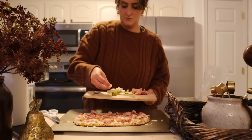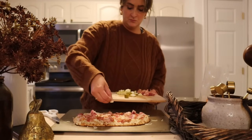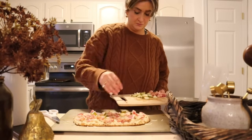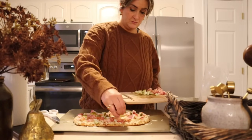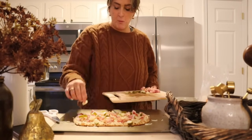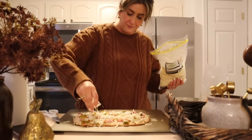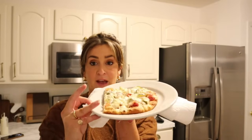I'm just gonna go ahead and throw my chopped up pickles on here as well. Lastly I'll finish it off by sprinkling another little bit of mozzarella cheese on top. Alright, I'm finally done. We have our pickle pizza here, so the only thing left is just to try it.